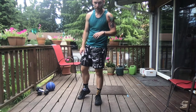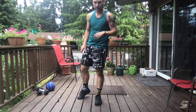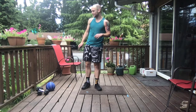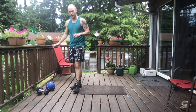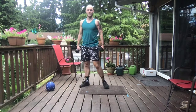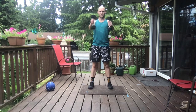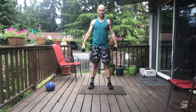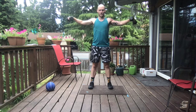So crew, without further ado, let's grab those light weights and get going with that first minute — alternating front raise into lateral raise. In three, two, one. Here we go. Shoulders back, core is tight. Take those arms straight up, control down, straight to the side, control it down. Looking good, crew.